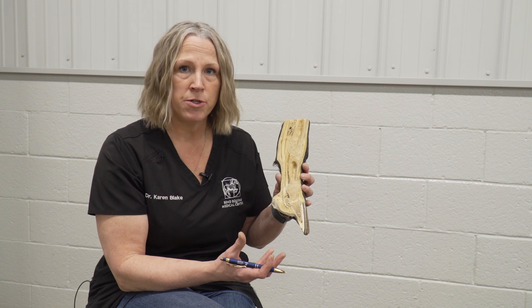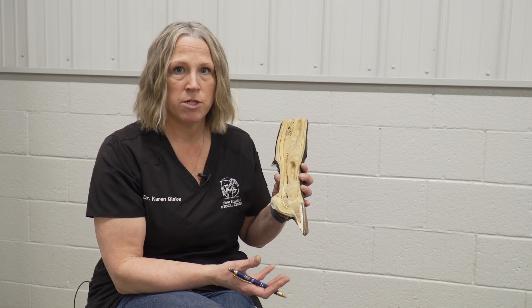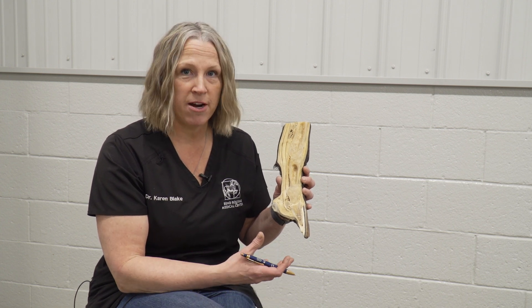And so in podiatry we use the knowledge of that anatomy to shift the load to areas to make those compromised areas more healthy.